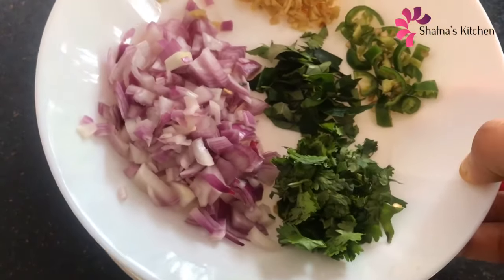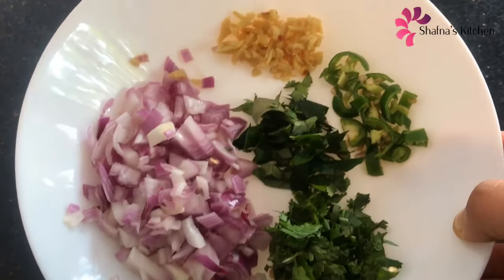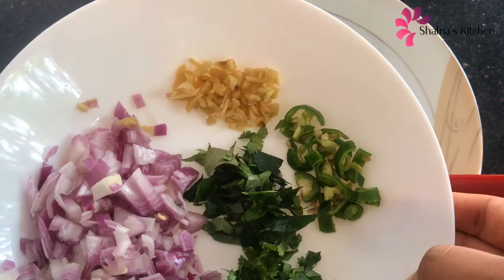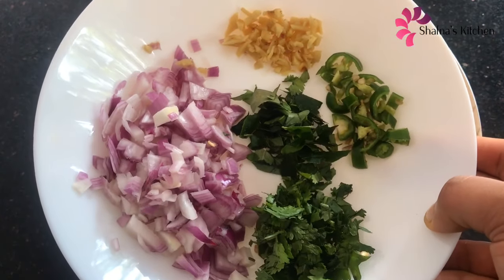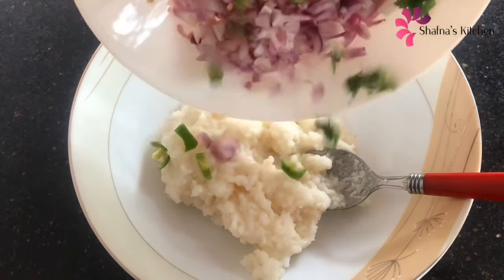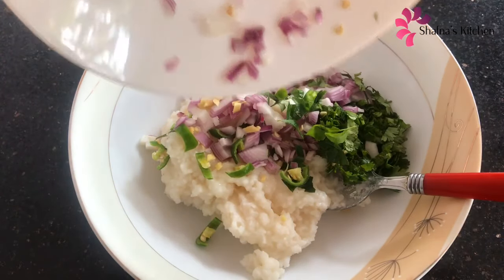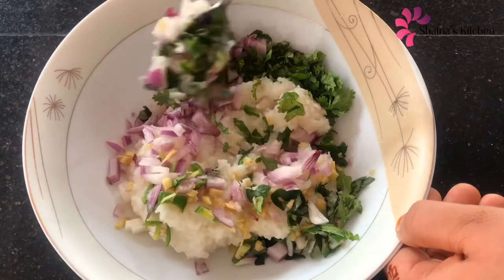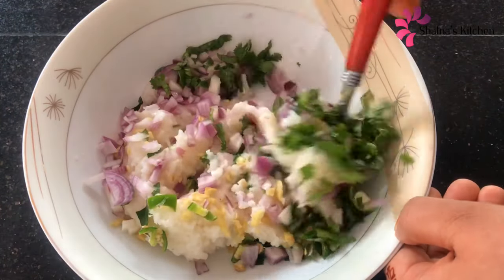We should eat a little bit of sugar. I am going to mix it up. We will mix it up in half a minute and like that. Let's mix everything together.